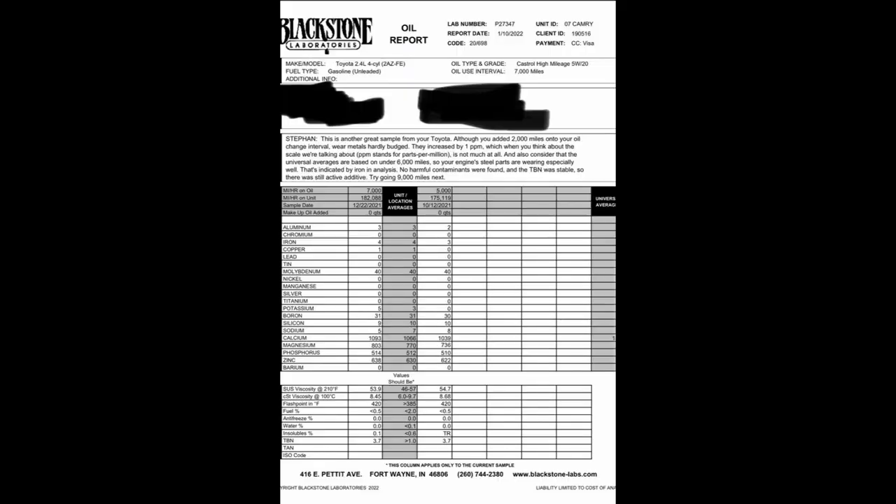All right guys, we're back. It's been two to three weeks and about 2,000 miles on the 07 Camry since I sent in that sample. They actually just got back to me tonight — they want me to try to go 9,000 miles next. We extended the drain interval by 2,000 miles, going from 5,000 to 7,000 miles, and wear metals only increased by one part per million — that's aluminum, iron, and silicon. The TBN, which is the active additive packet, stayed almost exactly the same as it was at 5,000 miles. So I'm all for it. The science tells me this oil is still protecting, so we're going to leave it in. We've got 2,000 miles on it now, so we're going to do it again. So far, we do not have an answer to how far you can go on an oil change, but stay tuned — we're going to take it as far as we can safely.